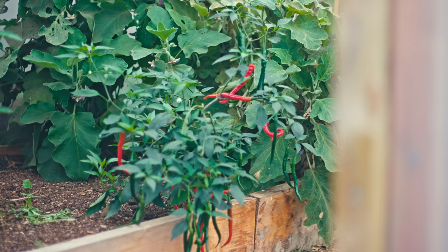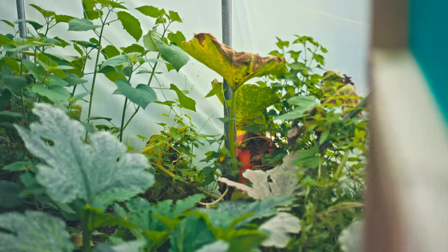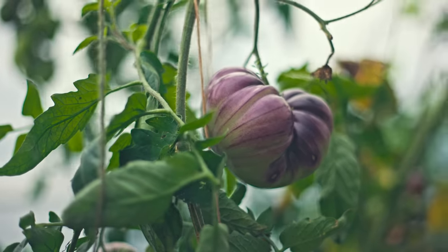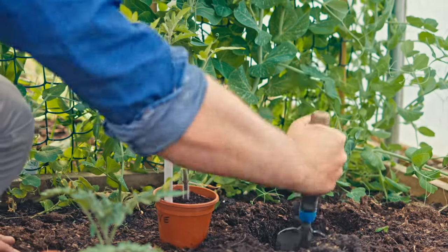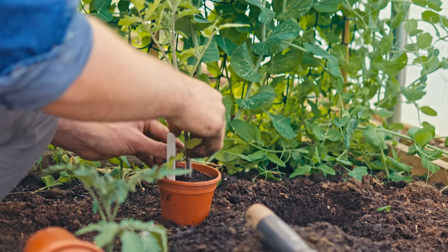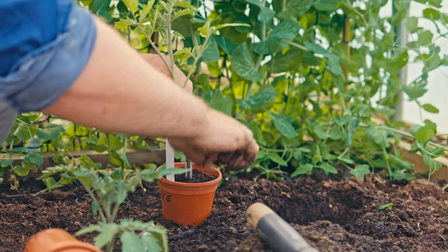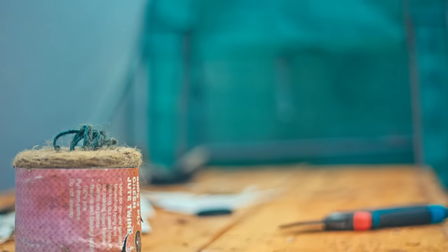Within a polytunnel you can put in containers, raised beds, or just grow directly in the ground — it's totally up to you. I usually make raised beds the same way as outside: fill the bottom half with a 50/50 mix of topsoil and old cow manure, then add about a five-centimetre layer of compost on top and grow into that.